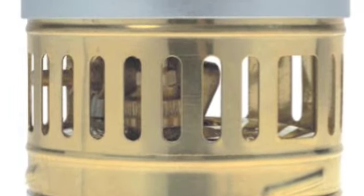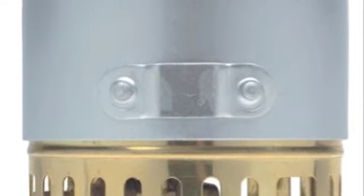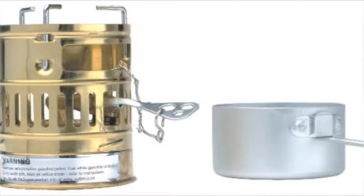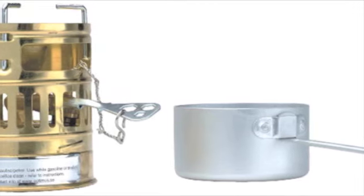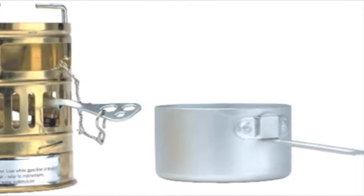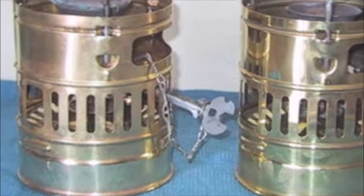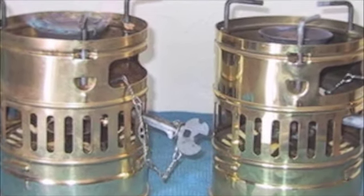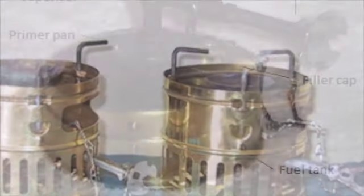The era of the Svea Stove passed into history over a decade ago. While still holding a place in our hearts and in history, the once mighty Svea resides now on office bookshelves rather than in backcountry packs. More recently, white gas stoves found their place on retirement shelves of offices, gear shops, and home attics.